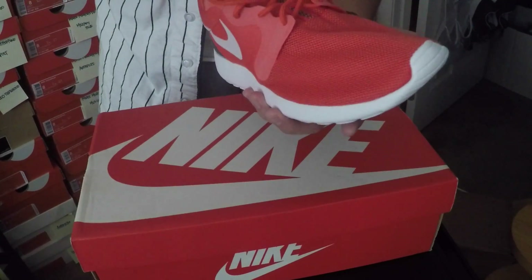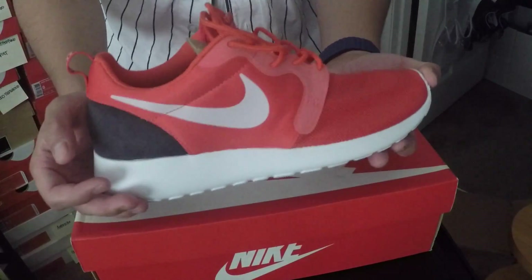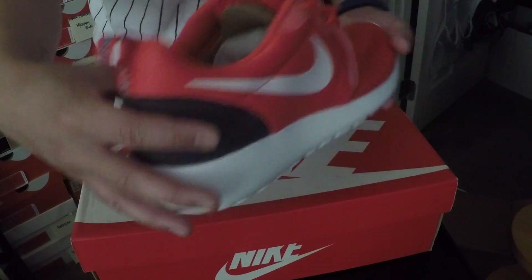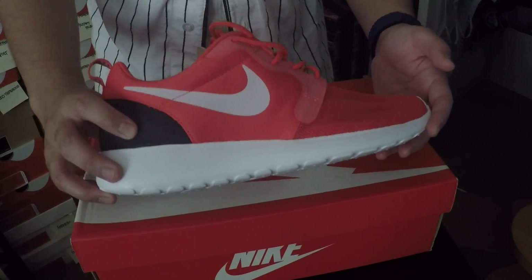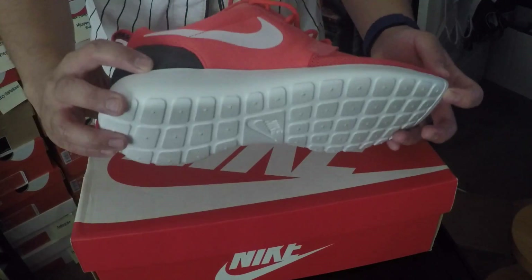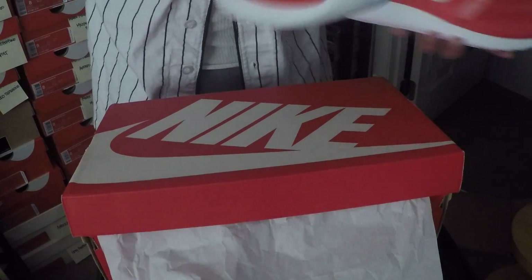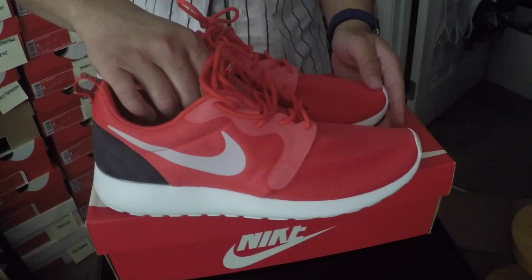I don't know if you guys caught my review for the Cool Grays, but the HyperFuse line is definitely one of my favorite lines in the Roshi family just because of the hits of the 3M over here, having the suede back, and just having these nice awesome simple but yet bright colors, especially on this red one. Incredible. One of my favorite shoes.